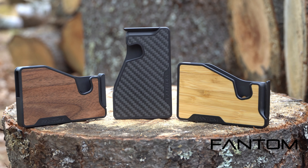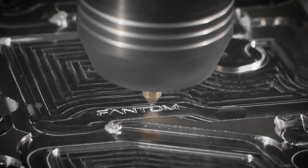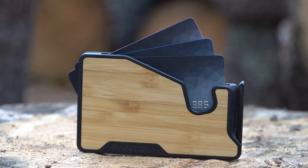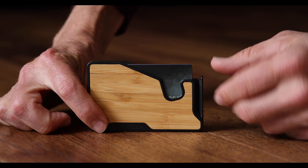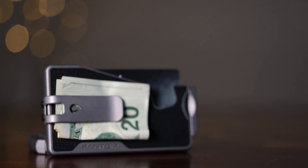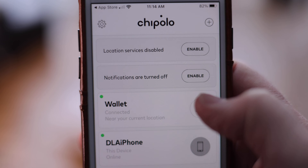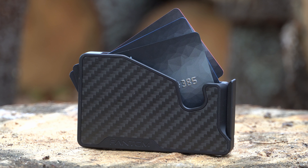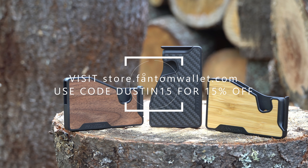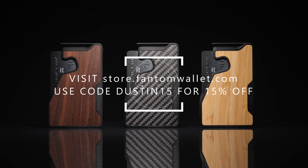Today's episode is brought to you by Phantom Wallet, the minimalist modern wallet that is now even better with the new Phantom X, crafted from aluminum right here in Canada. It is 22% smaller and 35% lighter, while still making it easy to access your cards and money thanks to their unique fanning mechanism. You can even customize your wallet with its modular design — accessories include a money clip, cash holder, ID display, and even Chipolo and AirTag tracking integration. Visit store.phantomwallet.com and use code DUSTIN15 for 15% off.